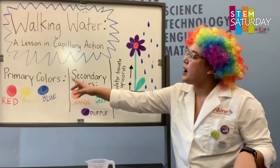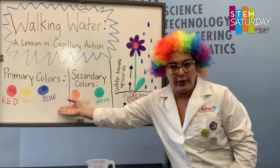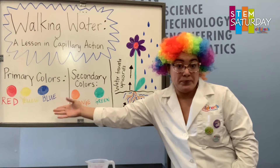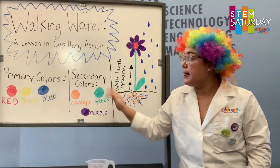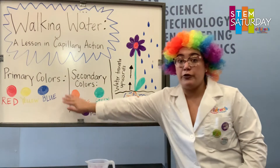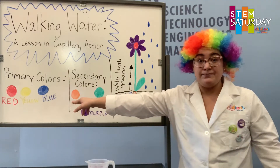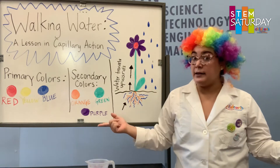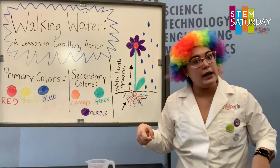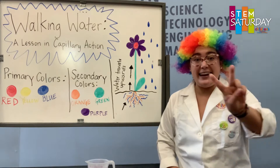Our second part of the lesson is color mixing. We have primary colors, which are red, yellow, and blue, and then we have the secondary colors, which are orange, green, and purple. These secondary colors are made from those primary colors: when red and yellow combine they make orange, when yellow and blue combine they make green, and when red and blue combine they make purple. We are going to be combining color mixing and capillary action when we do Walking Water.